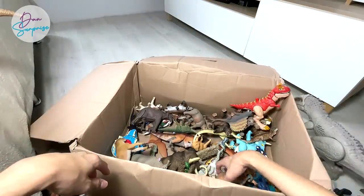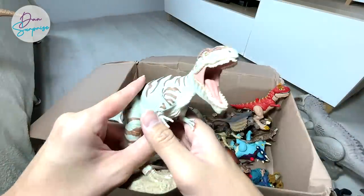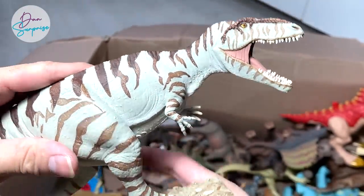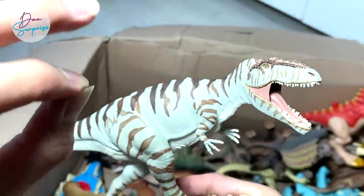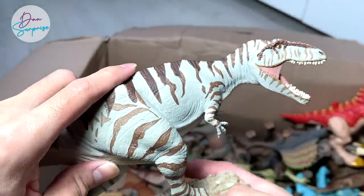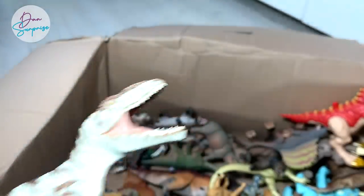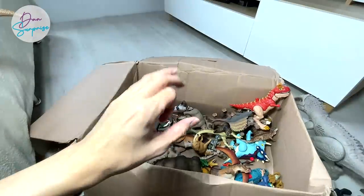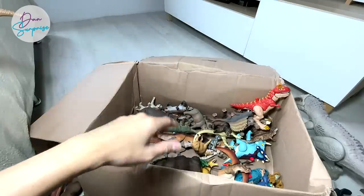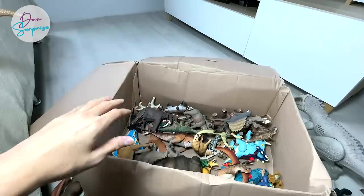Do we have more dinosaurs? I know you guys are actually more interested in dinosaurs. Giganotosaurus — the giant southern lizard — one of the classic figures from Safari LTD. Giganotosaurus is actually one of the few theropods that can grow up to a larger size than a T-Rex. Giganotosaurus will be in Jurassic World Dominion, the new movie coming out next summer. I can't wait for Mattel to produce a Giganotosaurus action figure!